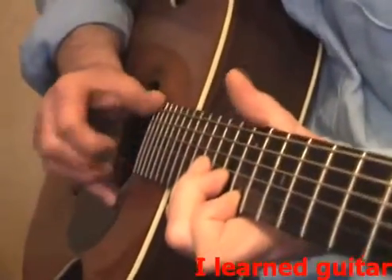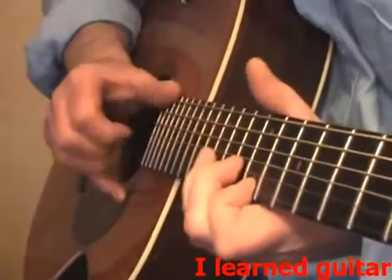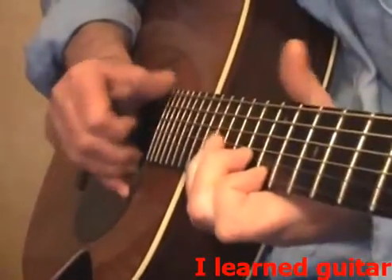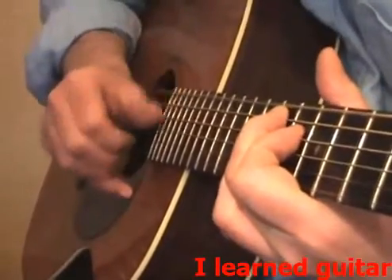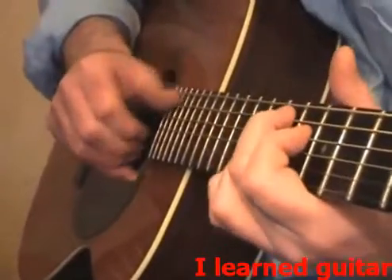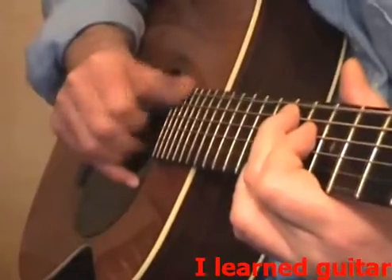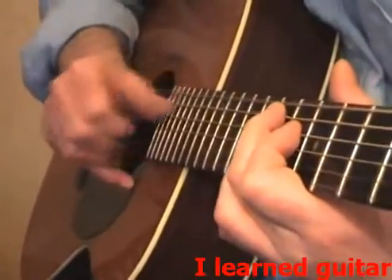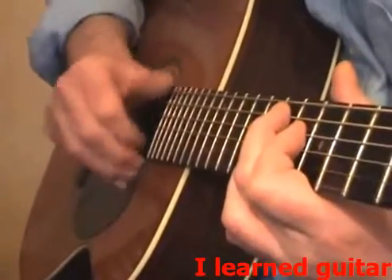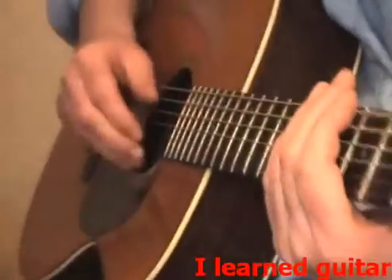Do that again. And that's me killing these two strings so you get this for you. That's taking the pressure away, just touching with my fingers. Now if you don't want to be making that chord while you're practicing this, just stick your hands on the strings, it doesn't matter.